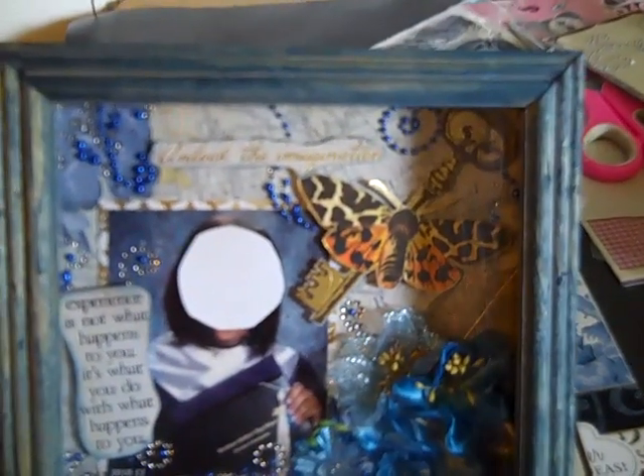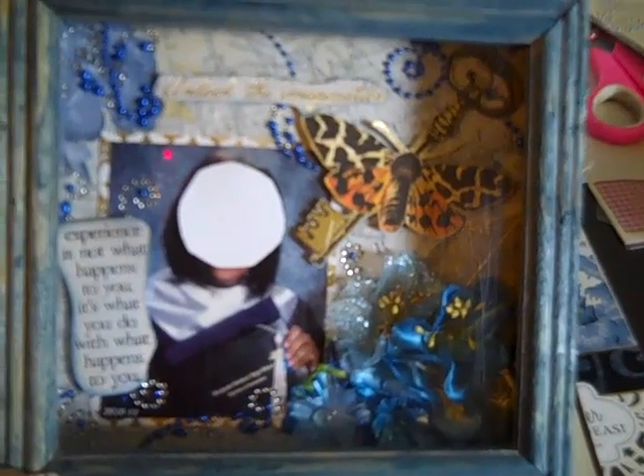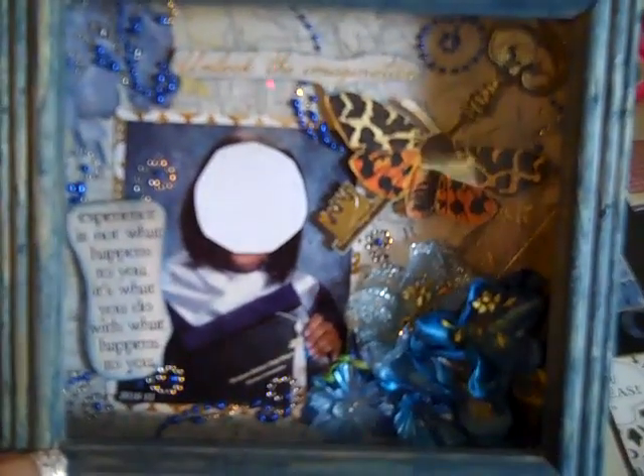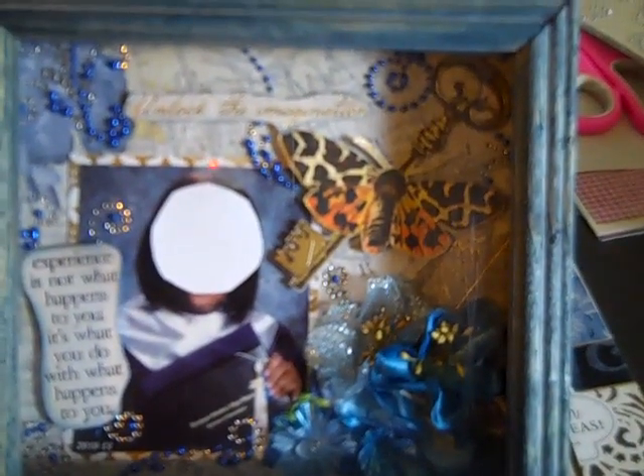I fussy cut the paper that says 'unlock your imagination' and the butterfly with the key. I put it on pop dots and cut out the sentiment, then distressed around it with the blue Faded Jeans ink. I added the flowers with the skeleton leaf and lined the whole box with some of the paper from the collection.